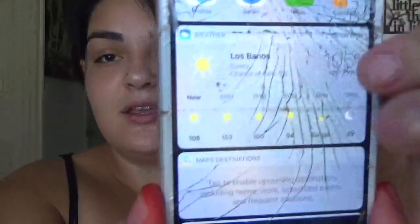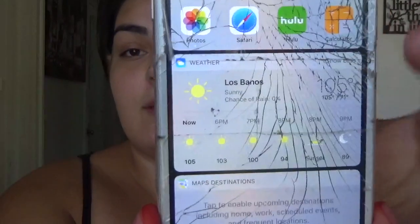Hi everyone! Welcome back to my channel! So in today's video we are going to be doing a chit-chat get ready with me slash drink with me. I'm sweating, it's so hot. Do you see this? I don't know if you can see through the cracked screen, those numbers right here — 105! 105, talking about hot.